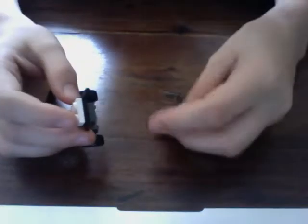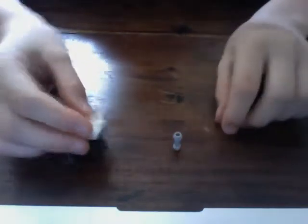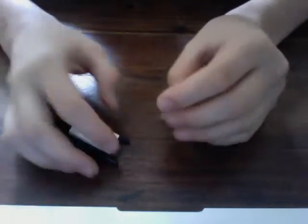Take a Star Wars lightsaber holder and put that on the little button in the bottom, right in the middle, so it can stand up.